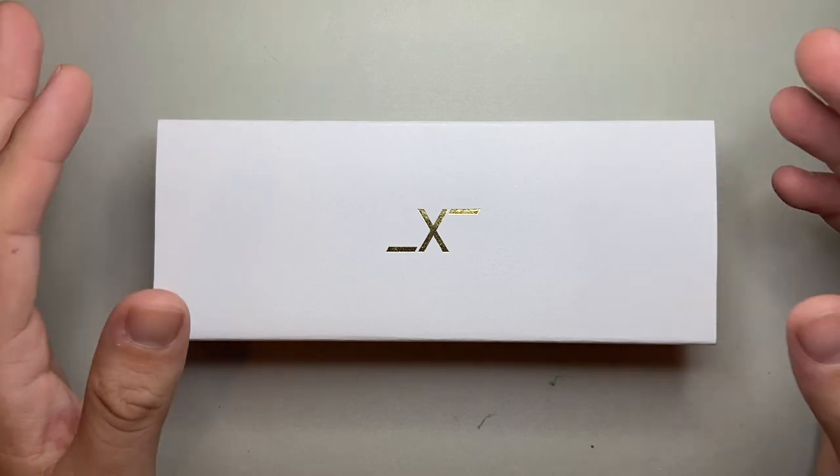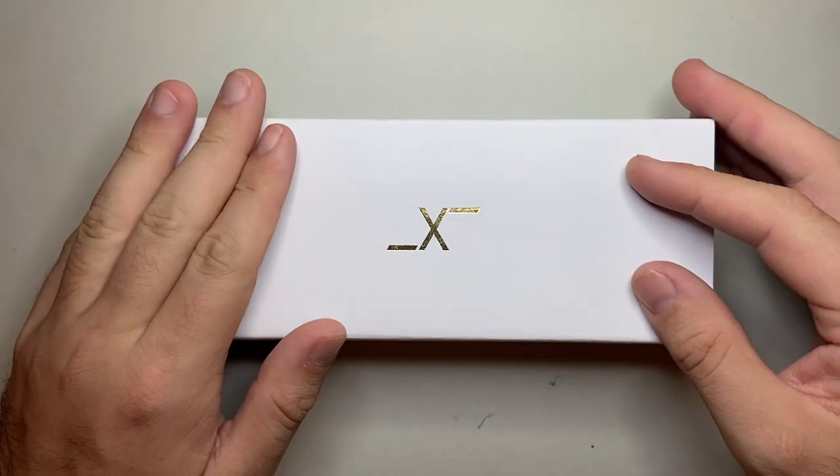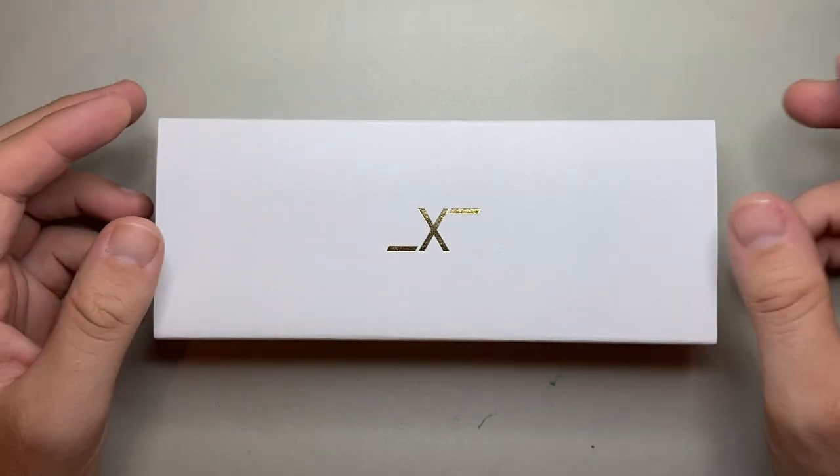I'm going to show you the pen that I've got to review. I'll show you the parts, all that sort of stuff, what comes with it, and then do a writing sample and pros and cons.